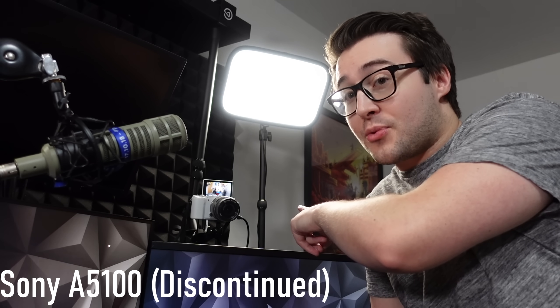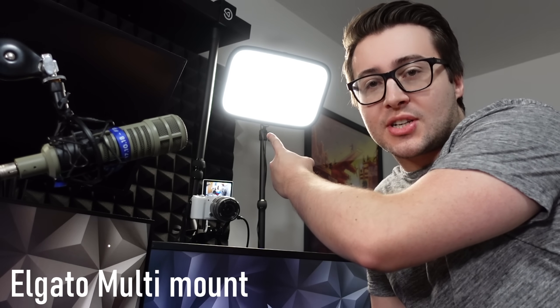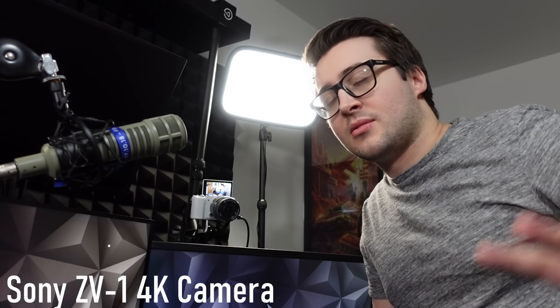The lights I use to light myself on stream are the Elgato Keylights. I can control them using the Stream Deck to turn them off and on. They're currently at 15% brightness, so you can imagine how bright they can get. They're really reliable and I've used them for maybe two or three years. I'm also using the Sony A5100 camera attached to a multi-mount on the shelf. The camera we're filming with right now is the Sony ZV-1 — super simple to use, I pretty much just press two buttons and everything's ready to go.